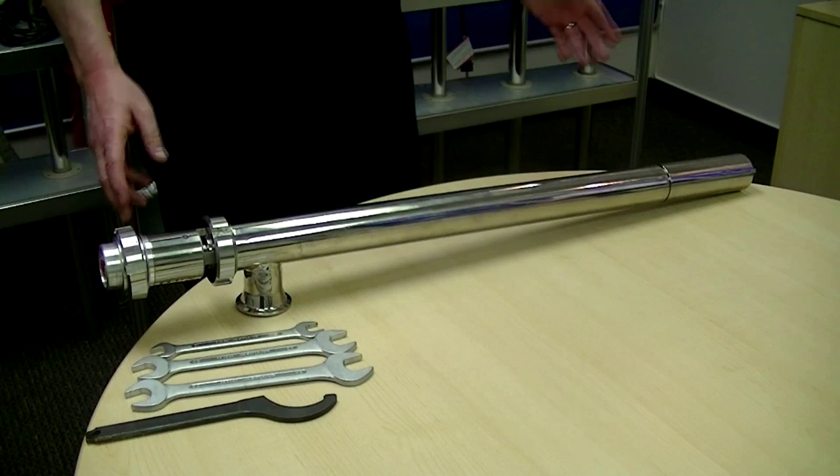Welcome to Flux TV. Mike Frazano here again. Today we're going to show you the disassembly and the assembly of the F560 series sanitary pump.